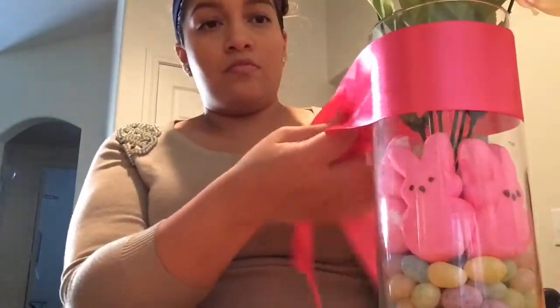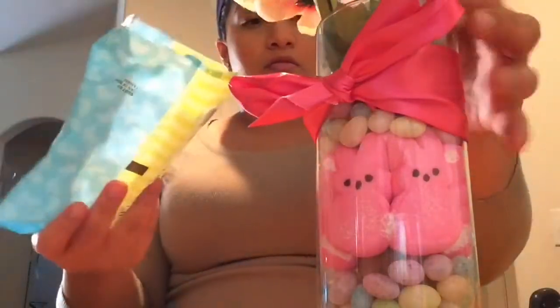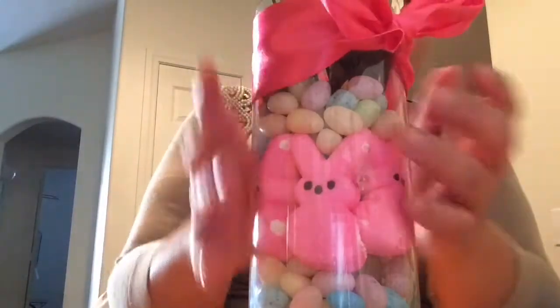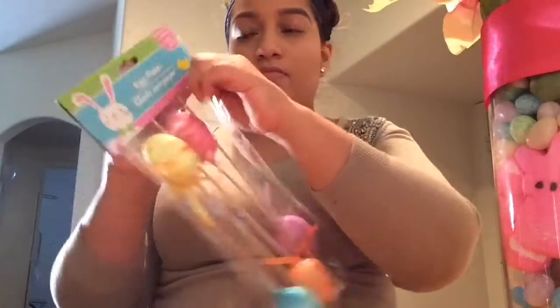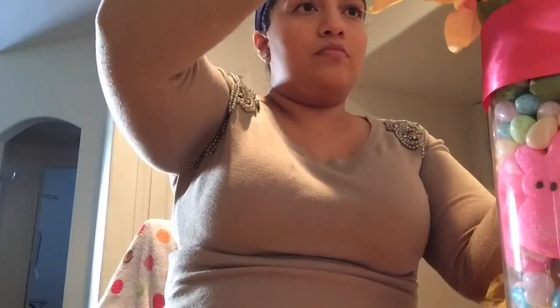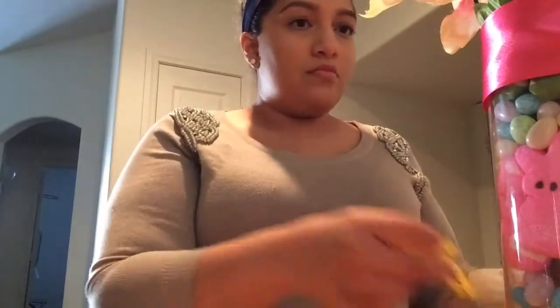Then take the flowers and put them in the middle. I decided to put the ribbon on — I'm sure your bows will come out way better than mine. Go ahead and fill it up all the way to the top with jelly beans. If you wanted, you can stop here and it looks cute just like that. But I added the egg picks — at first I put them all in, but that was just too much, so I left two. You can place them wherever you want. And there you go, there's the first one.